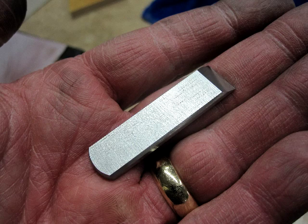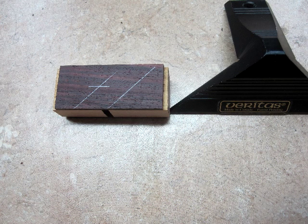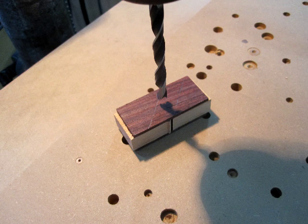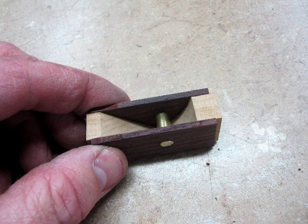A little more general cleanup and I'll have a nice shiny plane iron ready to go. Now I need to lay out where to drill the hole for the cross pin, taking into account the thickness of the blade, the thickness of the wedge, and one half the thickness of the pin itself. I'll insert the triangular waste piece from earlier and drill the hole. The pin is made of brass and is a quarter inch in diameter. I'll secure it with a couple of drops of super glue from the inside.